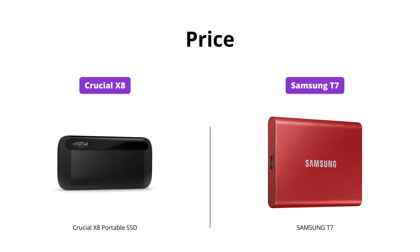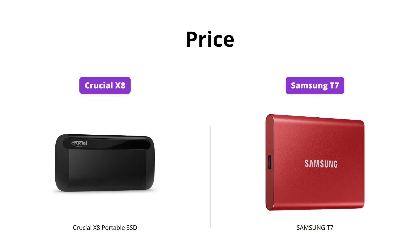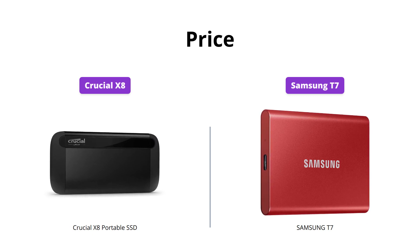The Crucial X8 is a more affordable pick, priced at just $79 USD, while the Samsung T7 comes in at a higher price of $134 USD.